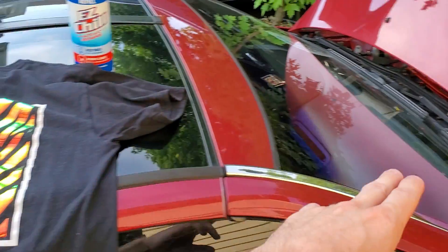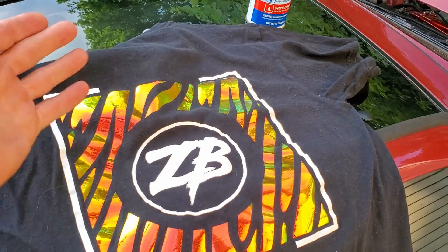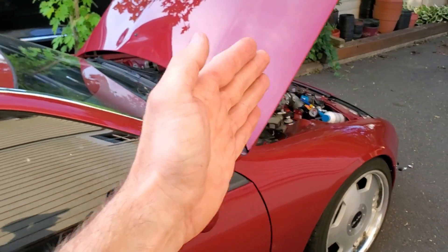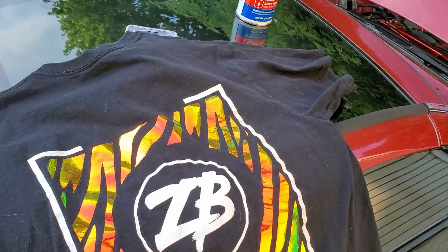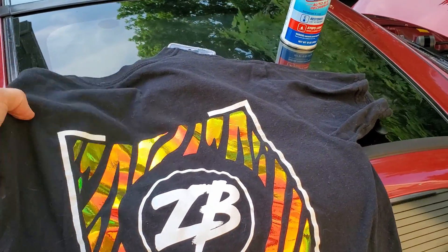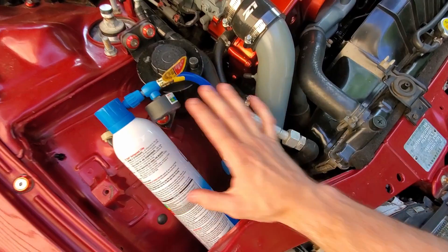Before getting into the next steps, I just want to thank you guys for ordering the t-shirts — it's been a really big help. If you ever want to order one, just DM me on Facebook or Instagram or leave a comment below and we can swap emails. Thank you for all the support, you guys rock.